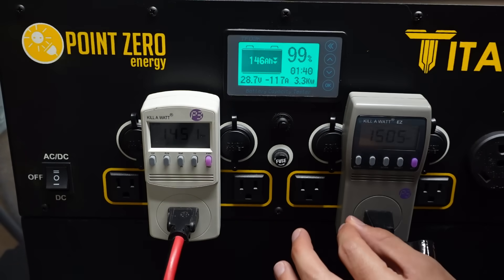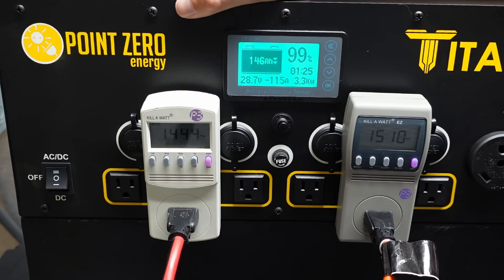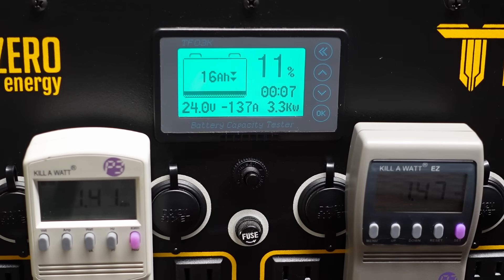This is a very strenuous test — previously it cut out after only three to four minutes, but this one should be fixed. The Titan is actually passing this test, so I switched it over to kilowatt hour counter mode and we're going to also do a capacity test.